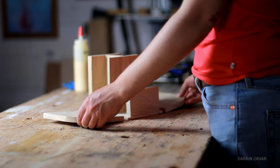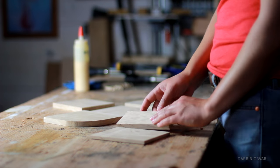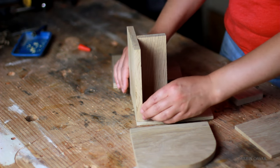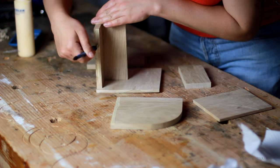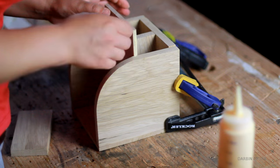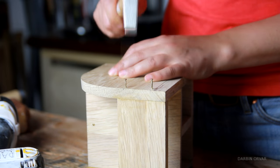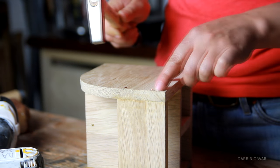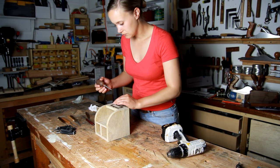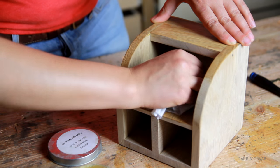Now I wanted something to keep these in, so I decided to build an organizer. I wanted a vintage style holder, so I went with some white oak, which I picked up at a really cool local lumber store here in Oregon. I wanted a very simple style, so I just went with butt joints that I glued together - nothing fancy. Once the glue was pretty dry, I drilled some holes and added some really nice looking brass nails. I also put on an antique brass style label holder, which I think adds a really nice touch. Then I finished the organizer with some more of the wax polish.